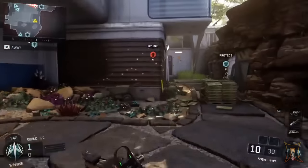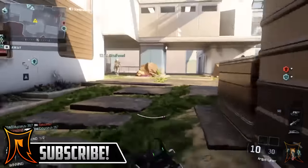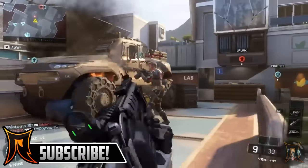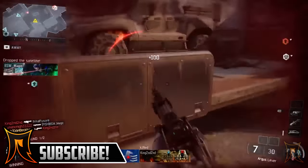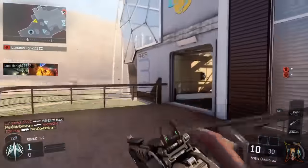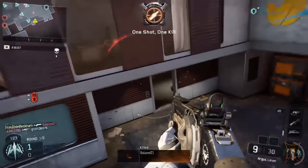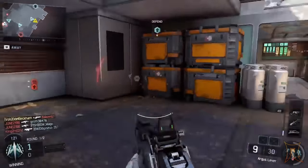Let me know down in the comment section below if you guys want to see another class setup, and if so, let me know which weapon. I have a ton of class setups already on this channel, so feel free to check those out. If you're new, make sure to subscribe, and if you could hit that like button it definitely helps the channel grow and gets the video a bit more exposure. I really appreciate all the support — it does not go unnoticed. Until next time, it's Rising out. Peace.